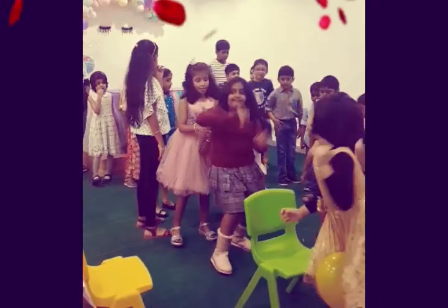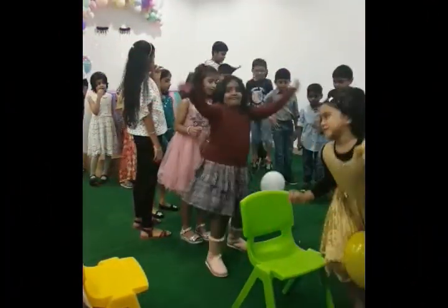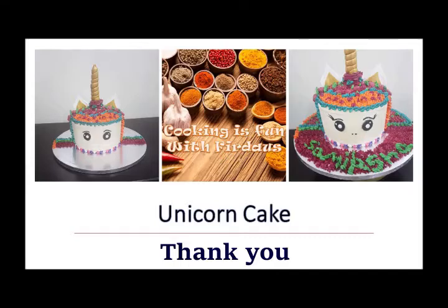Okay guys, thank you for watching — that's the glimpse of our birthday. Happy birthday! So guys please stay tuned with Cooking is Fun with Firdaus, there's still lots more to come. Until then, Allah Hafiz, see you.